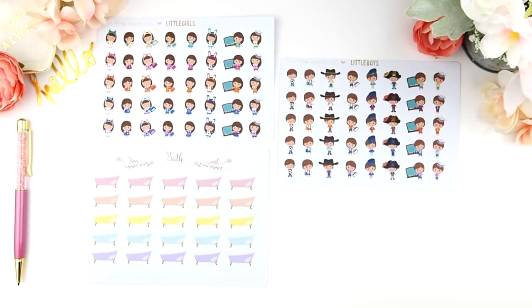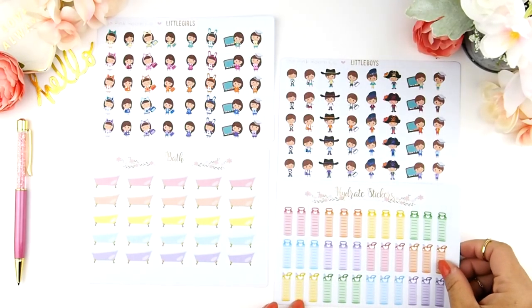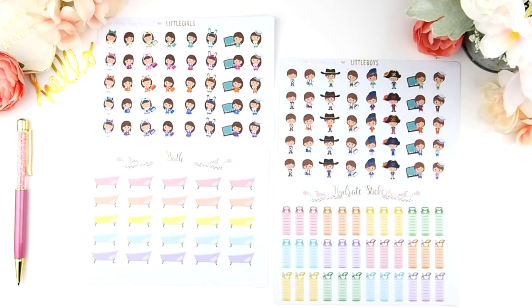Here are the functional icon sticker sheets I have created for this new release. There's the little girls, the little boys, and bath and hydrate stickers. I'll zoom into each one and talk a bit more about each one too.